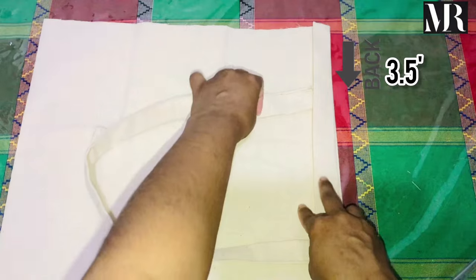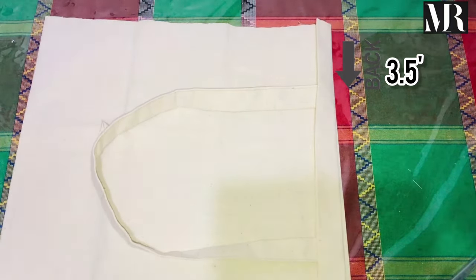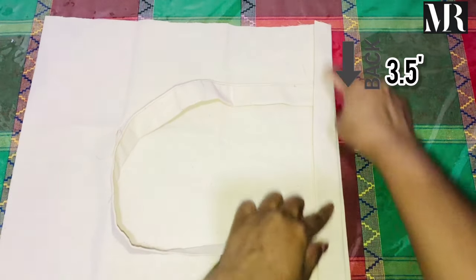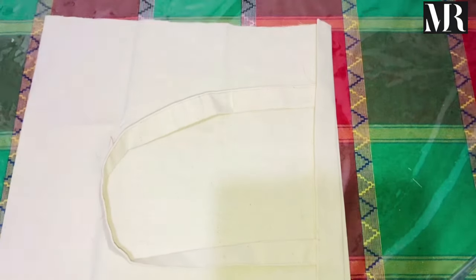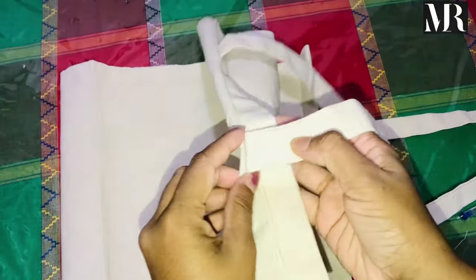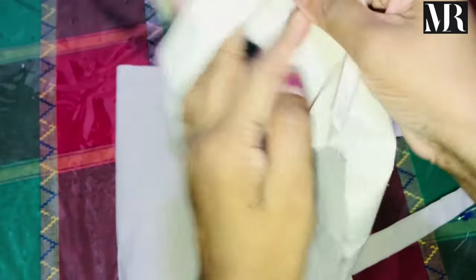Now, it's done. This is the end of the bag. Now we have the bag. This bag is very nice.